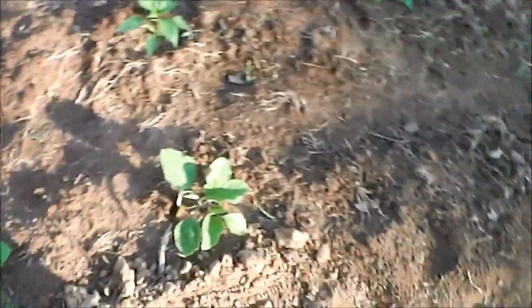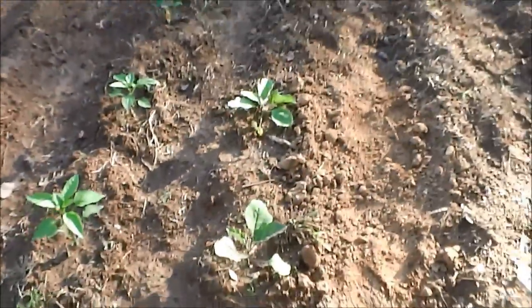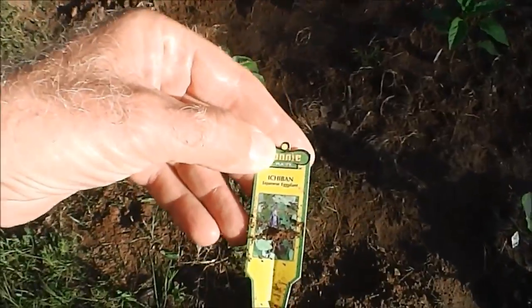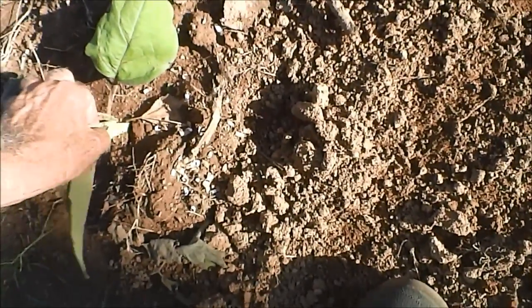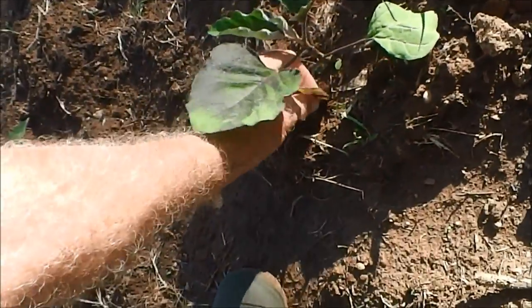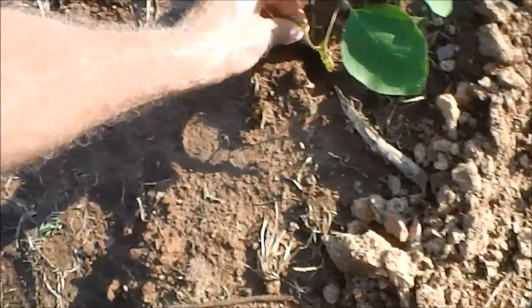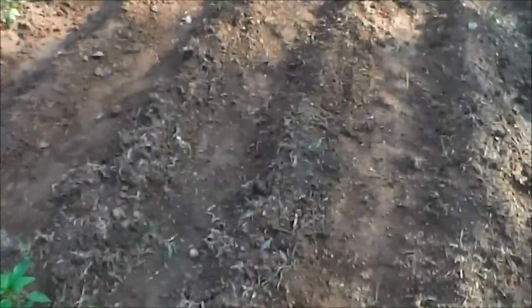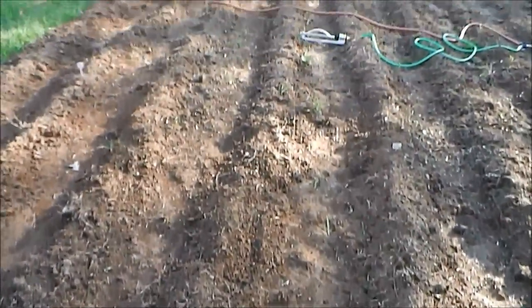Here we got some eggplant we bought at the big box stores. I think they're black beauties — let me see what that says. Japanese eggplants, that's what these are. These are Japanese eggplants. Pretty sure we bought some black beauties too — yes, this one here is a black beauty. And then we did plant some other varieties going all the way down: some Italian purple ones, the big round ones, and some other variety I don't remember.